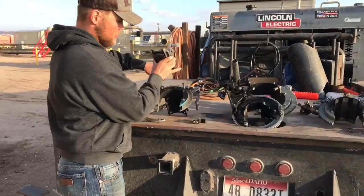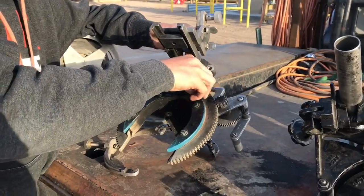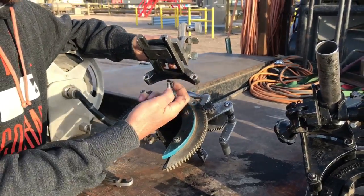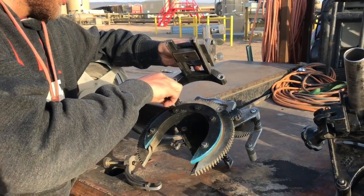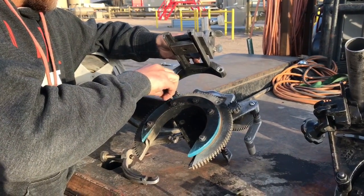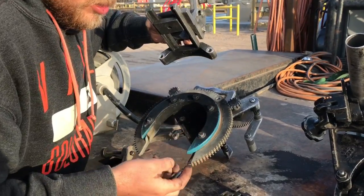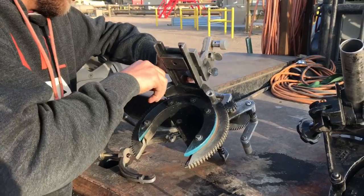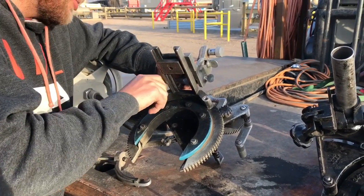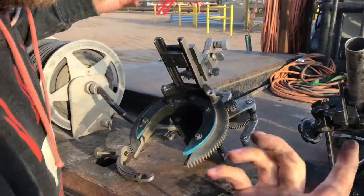This is your bridge — it's going to bolt in right here, really simple. Pull this out and keep your washer on there. Now one of the downfalls I feel — and there's nothing against an H&M because they are amazing machines, there is nothing wrong with an H&M bevel machine — is if you look...